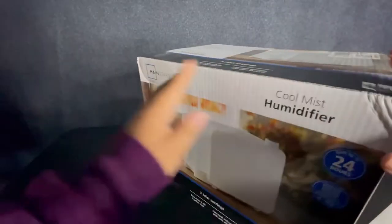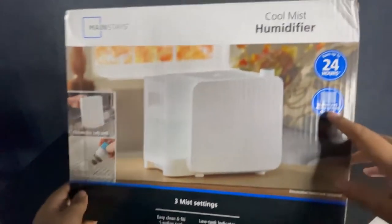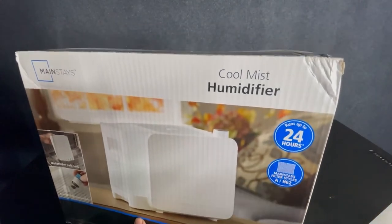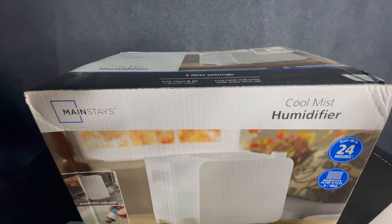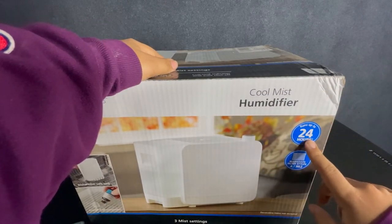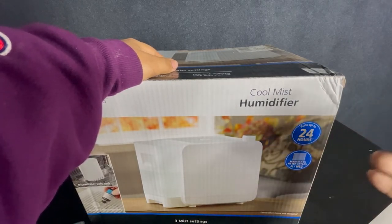We also get one with a replaceable or washable filter so that any minerals in the water that could dust up won't get onto our film. We also look for one that is built to run for long periods of time without needing to be tended to. This one in particular runs up to 24 hours without having to be refilled, which is perfect since we usually print for eight to ten hours at a time.